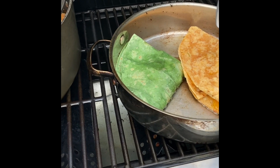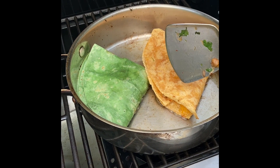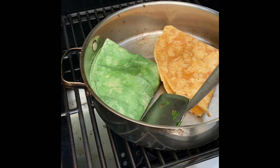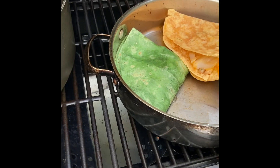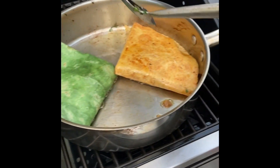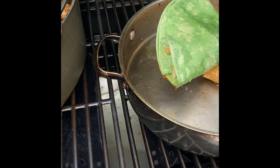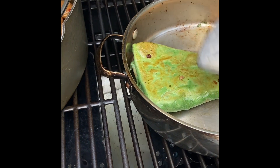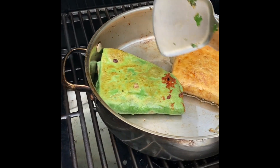All right, here we go. The secret to the success is to oil the pan well — not too much oil, but enough. And it has to be hot; the pan has to be hot. You can see the cheese melting. Let's see if we can flip this one with one hand. Look at the golden brown. One, two, three — flip! Look at that. And that's how it's done.